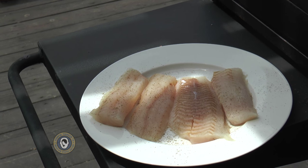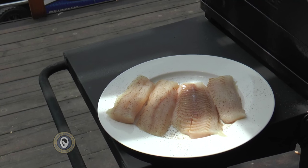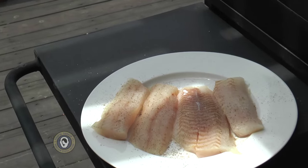Anytime you season a fillet, you want to start with the seasoned side down when it hits the heat. I prefer a pink Himalayan sea salt — we'll give them just a touch of that. And in just a couple of minutes, we'll throw them on the heat.